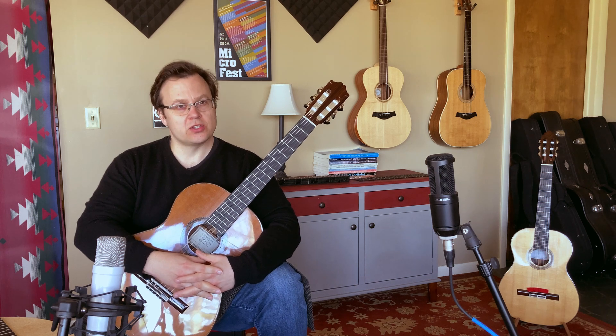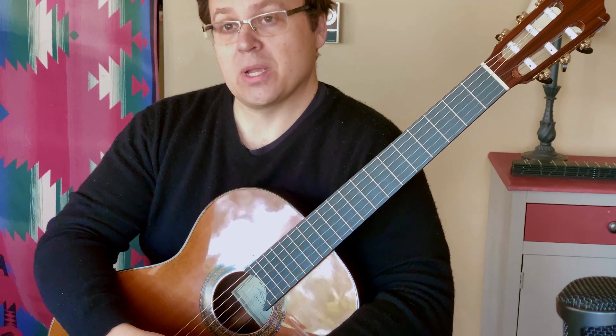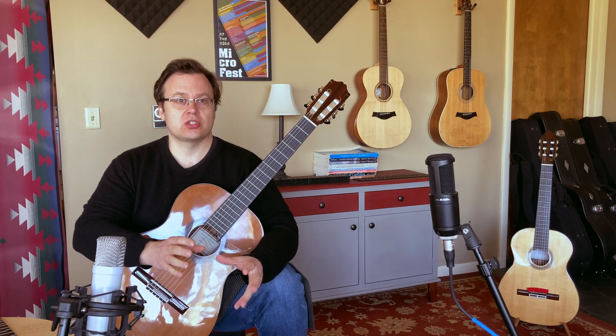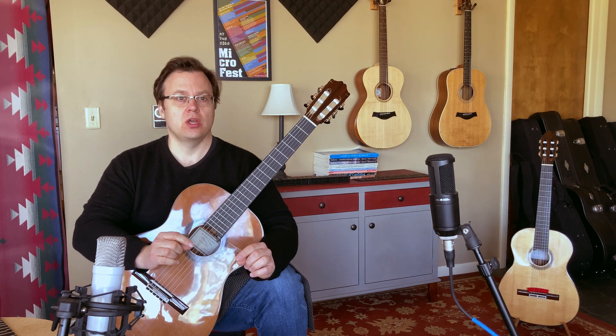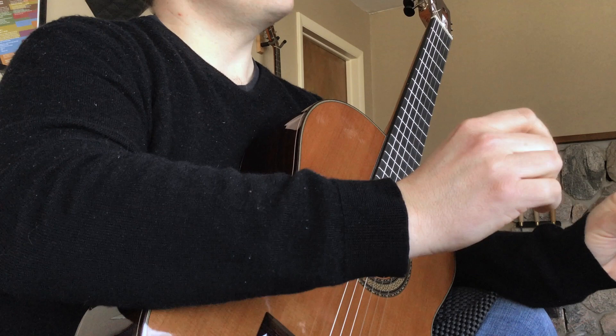Have you ever wondered why it's so hard to get your guitar in tune? Hi, I'm Michael Kaderka, co-founder of Microtone Guitars. And if you're like me, you've spent a lot of time getting your guitar perfectly in tune, only to discover that when you start to play chords, they sound out of tune.